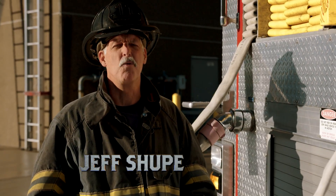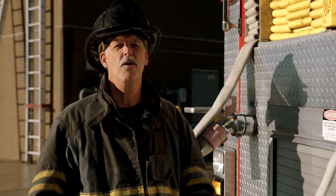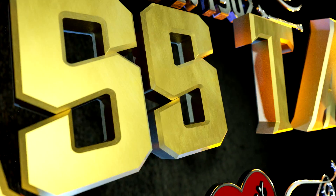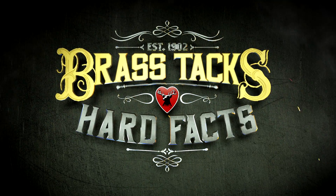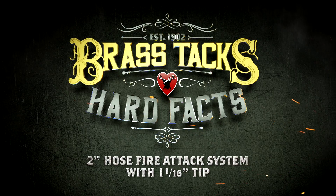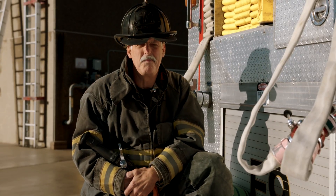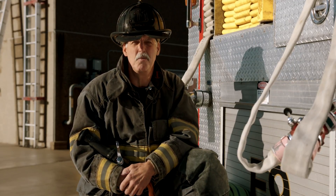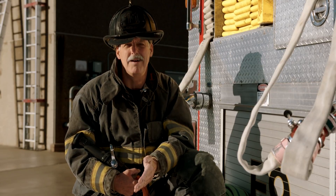Hi, I'm Jeff Shoup, and we're getting down to the brass tacks and hard facts of a 2-inch fire hose attack system. Back in the 1970s, the fire service had three basic hose size options: booster line, 1½-inch, and 2½-inch attack lines.